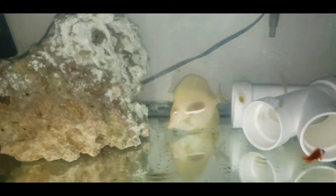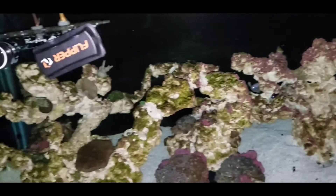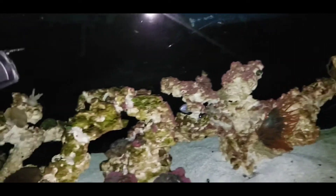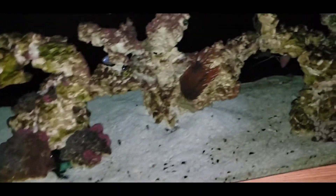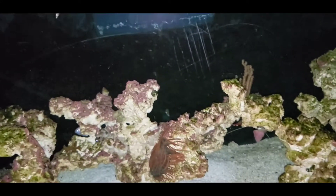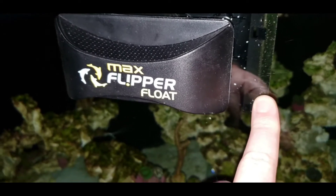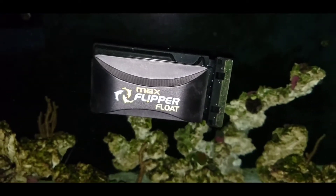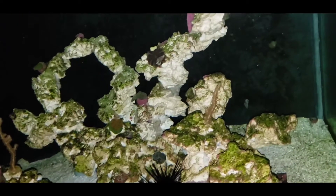Over in my hospital tank here is my Yellow Tang. I call him Commissioner Gordon because he oversees everything in the main tank. And ever since I took him out, the Lavender Tang has been just going nuts — super aggressive, chasing all the fish. Lately he's really been chasing that Blue Hippo Tang, got him pinned up into a corner. I'm pretty sure the Hippo Tang went into my magnet scraper, or the scalpel on the Lavender Tang cut him. Either way, he's got that nasty gash.